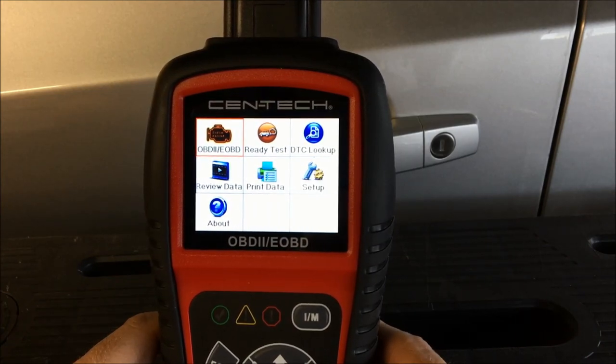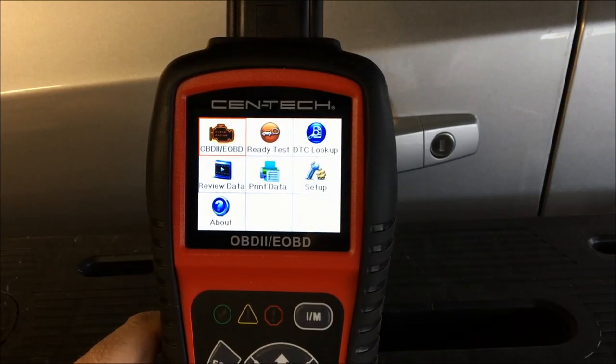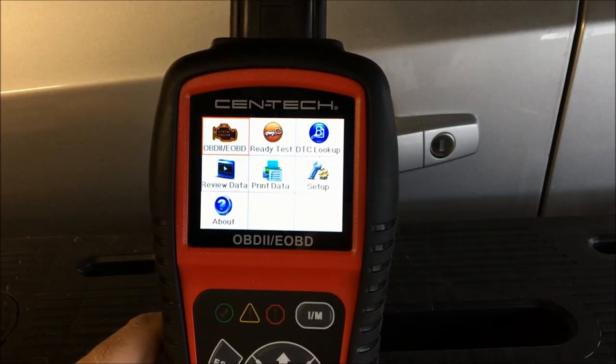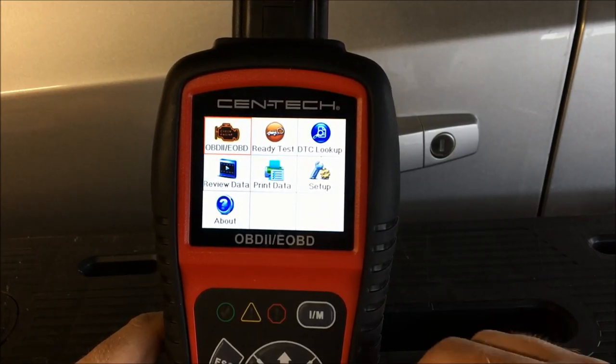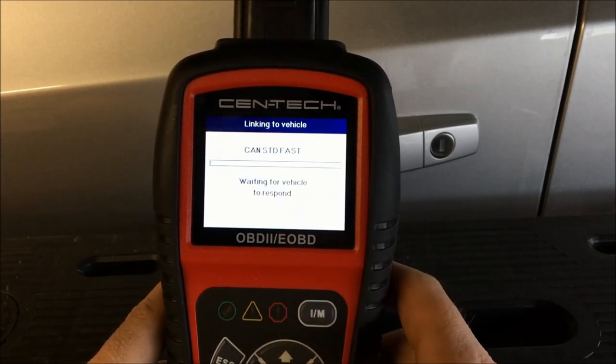Across the front you have OBD2, EOBD ready-to-test, DTC diagnostic trouble code lookup, review data, print data, setup, and about. Then you have a button down here for I/M. What's nice about this tool is if you just hit the I/M data button it will communicate with the car.